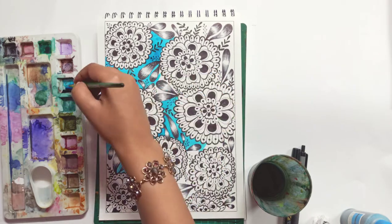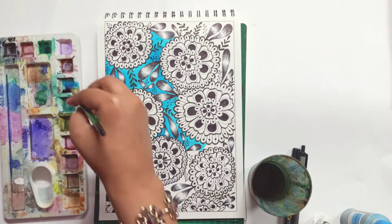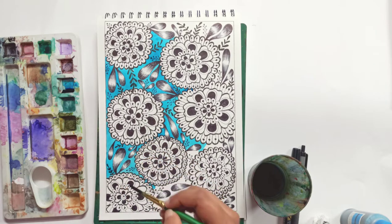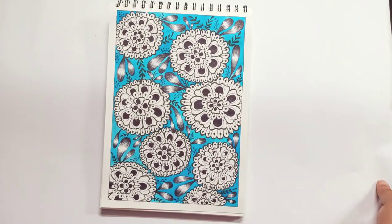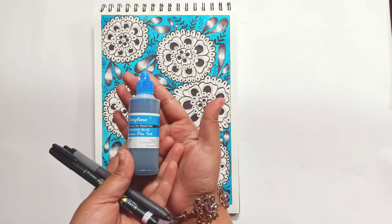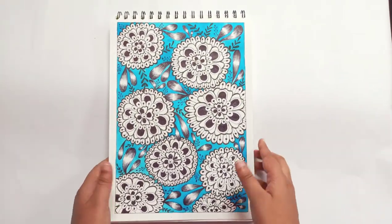These inks are available on Amazon if you're interested. You can put them in normal ink pens and use them the traditional way as well, but I prefer to use them as watercolors or water-soluble inks. That's it — your pattern is ready! I hope you enjoyed today's video. Please like, share, and comment. I hope you do try it out. Have a creative time — happy pen loving, I'll see you soon, bye!